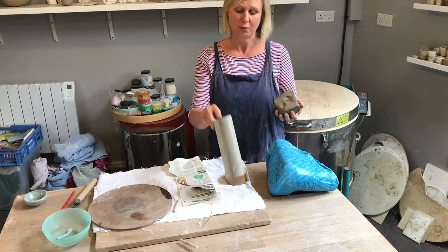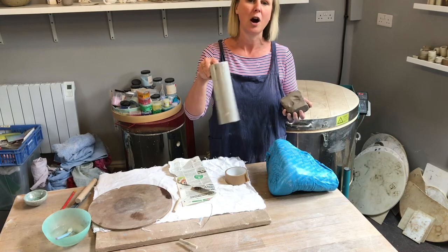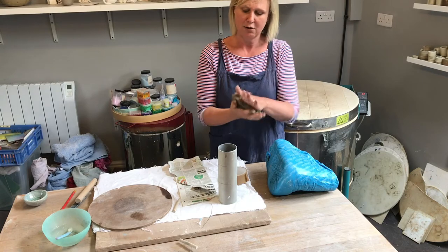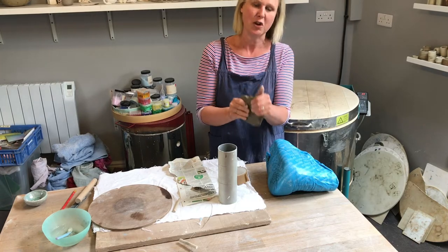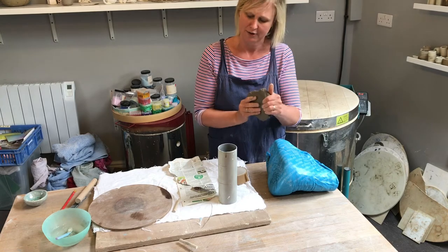You can just use a toilet roll. If you haven't got a tube it could be the tube from an old carpet roll, a bit of pipe, or anything. Start off by rolling your clay with your hands, squeezing it — so you're doing some of the work yourself first of all.